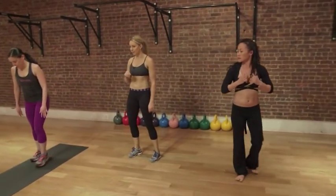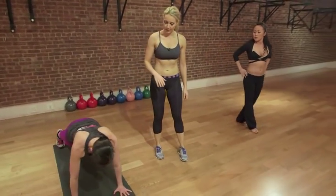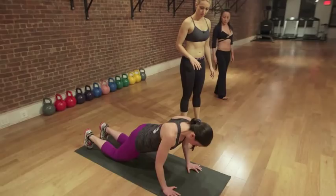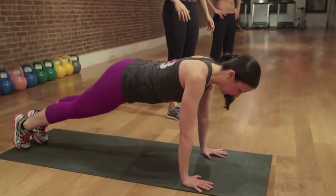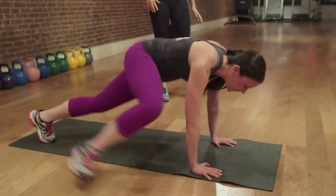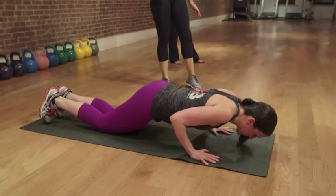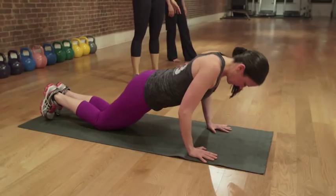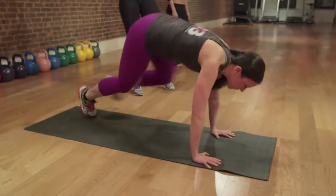Emily's going to demo the second round. Second round's fun. From here, all she's going to do is go into alligator or chaturanga — bend her knees and come down. Then from here she's going to push up, and then she's going to do these KB swing switches with the legs: one, two, three, four. And right back down. Alligator. Boom. Bend the knees, come right back up. And then from here, back to plank, and one, two, three, four. All right, let's get it popping.